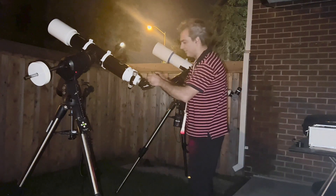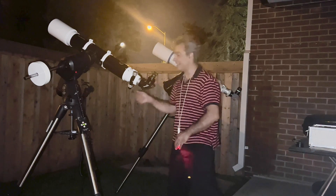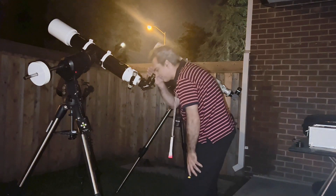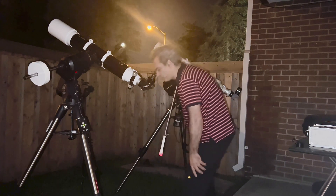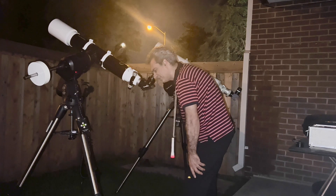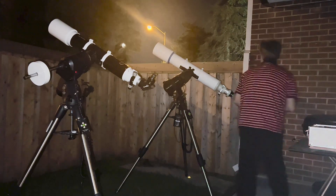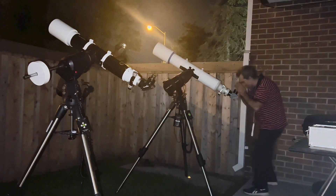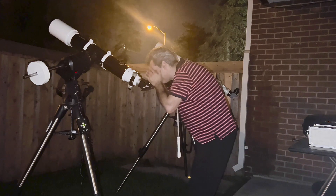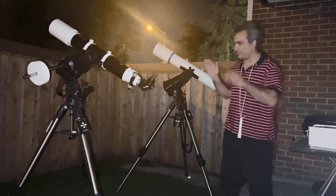Moving to high power: on the Skywatcher Evostar I'm using a 4.7mm ultra wide angle giving 190 power, and on the Takahashi a 6mm giving 190 power as well — practically identical. After cooling the scopes for about 45 to 55 minutes, I can see the Cassini division a little better in the Takahashi, while it's still not clear in the Skywatcher. The Takahashi image is still a little bit sharper, though not extremely so.